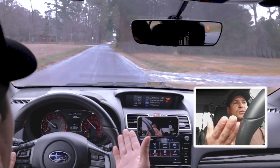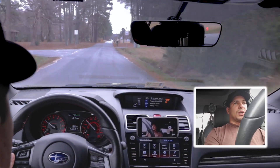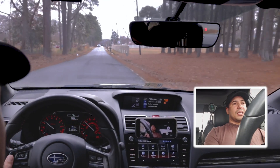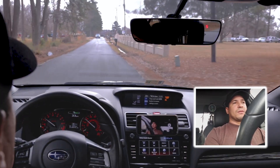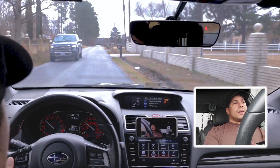Launch control basically takes away all of your input, so that's the fastest way to drive the car. If you just want to launch it and go as fast as you possibly can, that's your way of doing it — because you don't have to shift, you don't have to worry about anything. The car does it all for you.